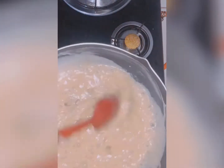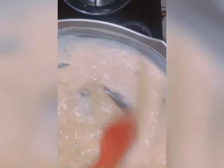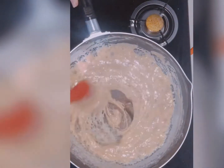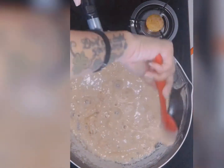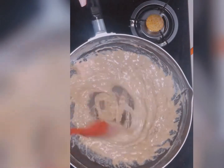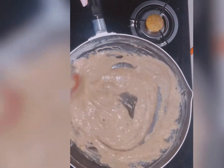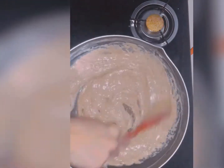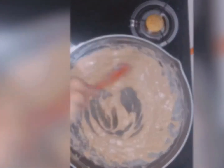But you have to continue mixing. When it looks brown and thick, turn off the stove. Let it cool.